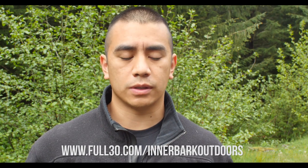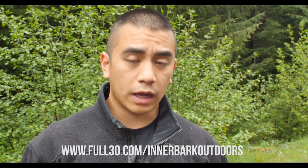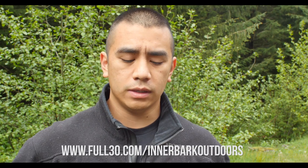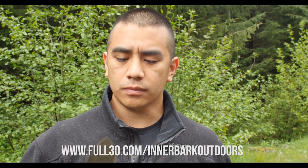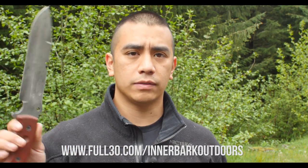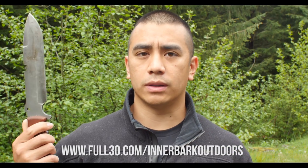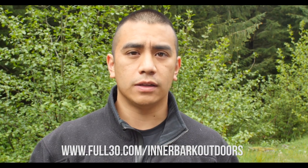That brings me to the second part of this video, which is a giveaway. What I will be giving away is one Tahoma Field Knife in double edge. The Tahoma Field Knife is a knife that I designed. It is made by Tops Knives and the MSRP right now is $240, but you can win one in this giveaway.